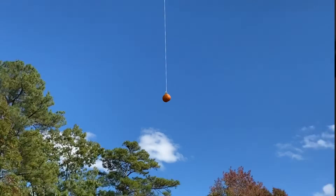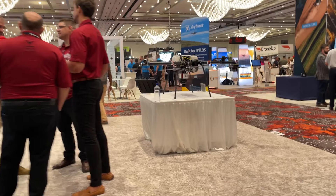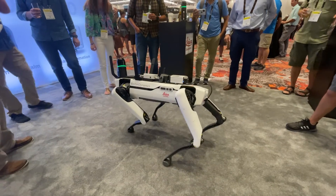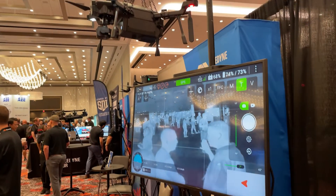Hey everyone, before we get into this video, I've got some updates I wanted to share with you. Things have been extremely busy since my last video. I went to the Commercial UAV Expo in Vegas just to see if there was anything new in the industry. I think FLIR had the best announcement of the show with their new thermal drone.